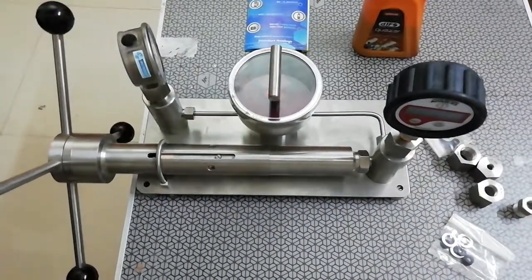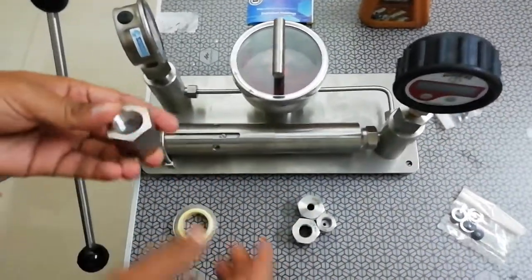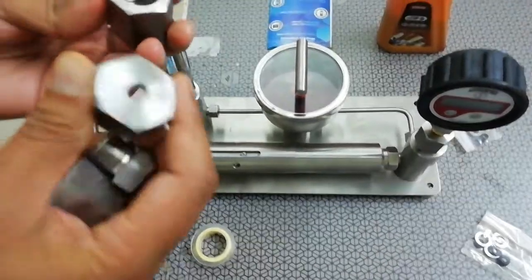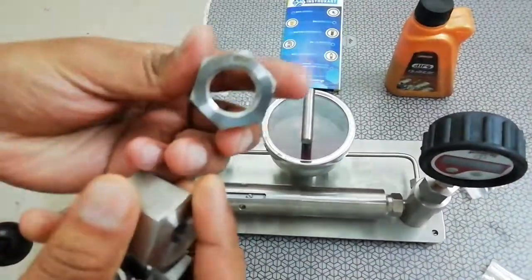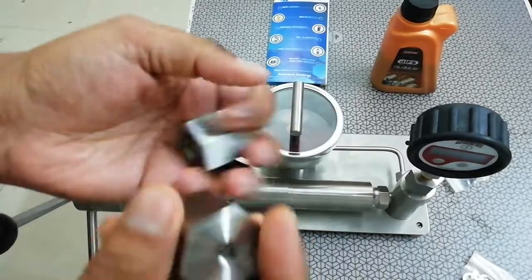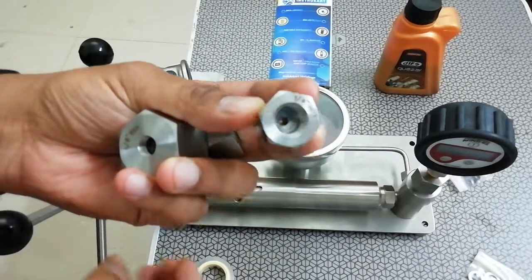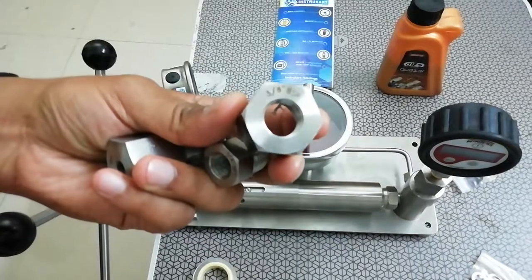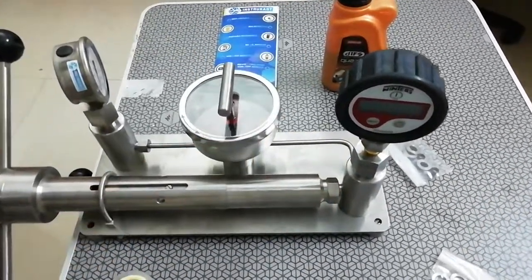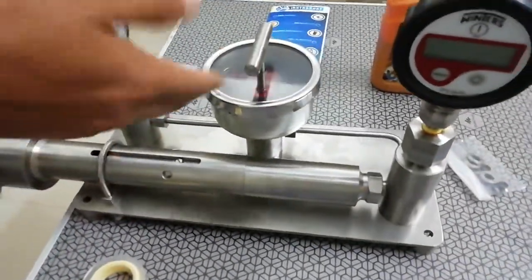Now let's look at some of the standard accessories provided with the pressure calibrator. There are basically 6 adapters. Gauges come in different thread sizes, so we have adapters for half inch BSP, 1/8 inch BSP, 1/4 NPT, 3/8 BSP, and two more adapters which are 1/4 inch BSP.